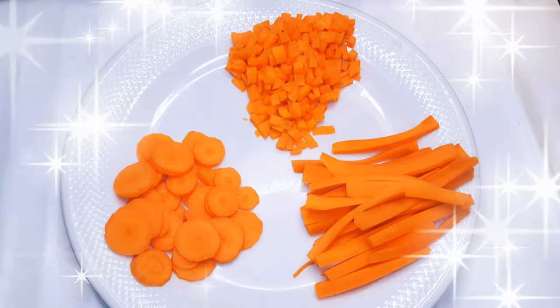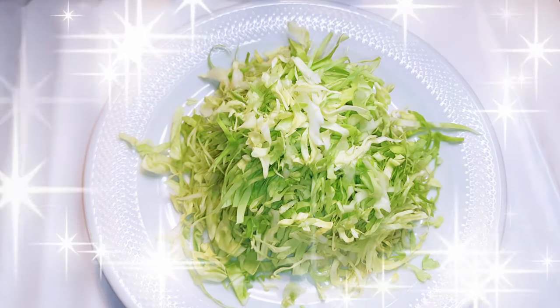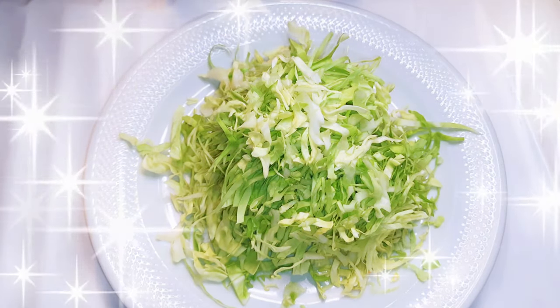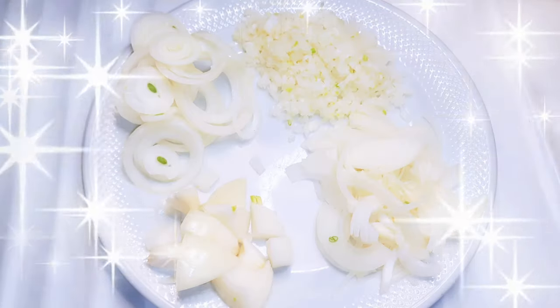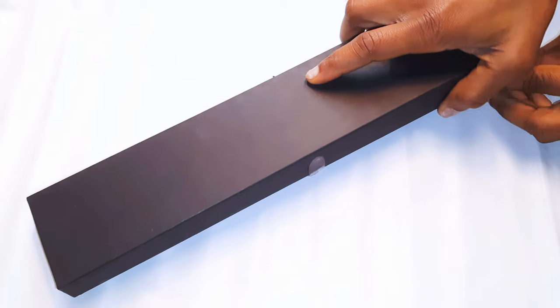Hello, welcome back to my channel. If you're new, you're welcome and I hope you stay. Today I'm going to show you how I cut my vegetables for specific uses without wasting time. Let's just get started.